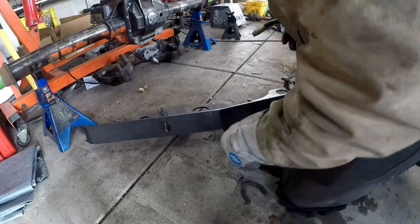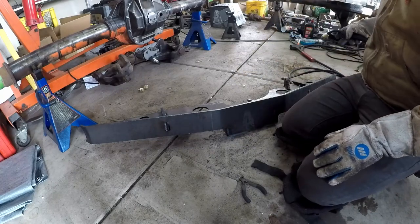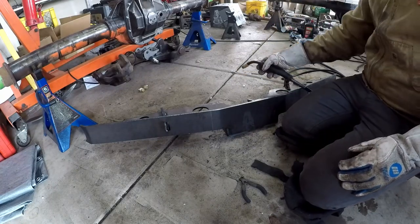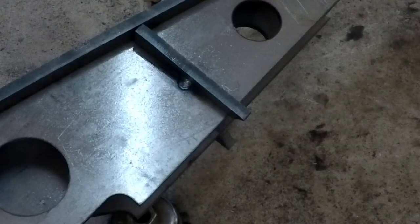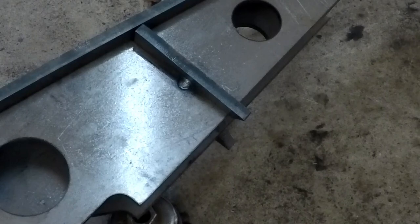That sucker welds hot — I can hear the whole truss creaking. I should probably get you some slow-motion shots. Why don't we just do that now before I forget. This is 720p so it will be a little ugly, but it's 240 frames a second. Let's get in here and see if I can make you some slow-motion magic.